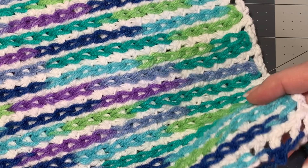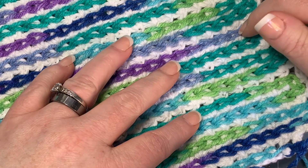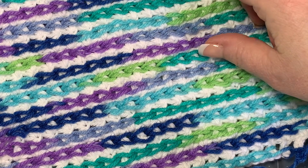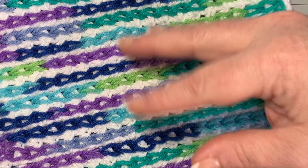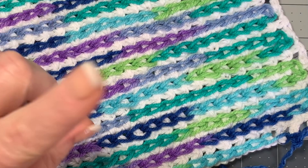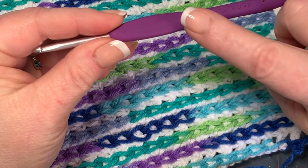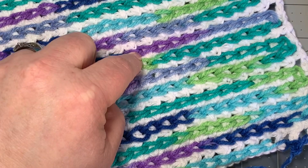For materials, you can use any yarn you want. I'm using a cotton yarn for the backing and a variegated color Red Heart yarn for the top. The important thing is your hook size: for the cotton grid I used a 4mm hook — smaller than the yarn calls for — and then for the overlay I went all the way up to a 6.5mm hook.